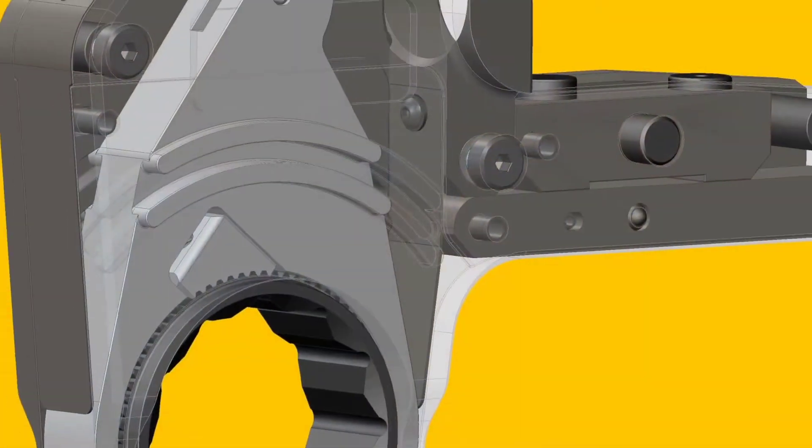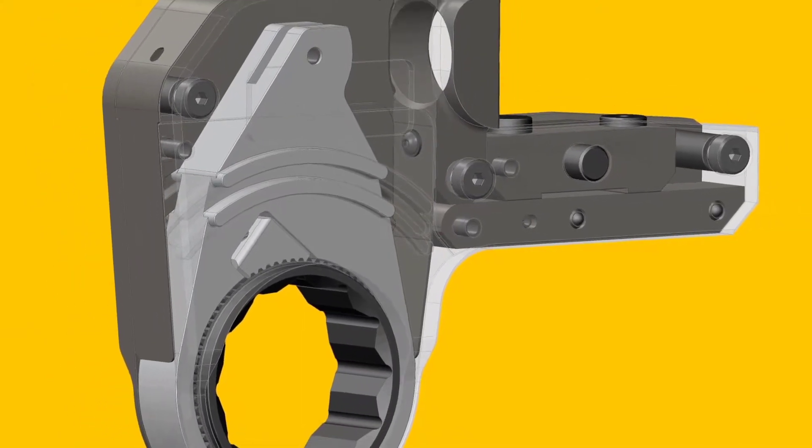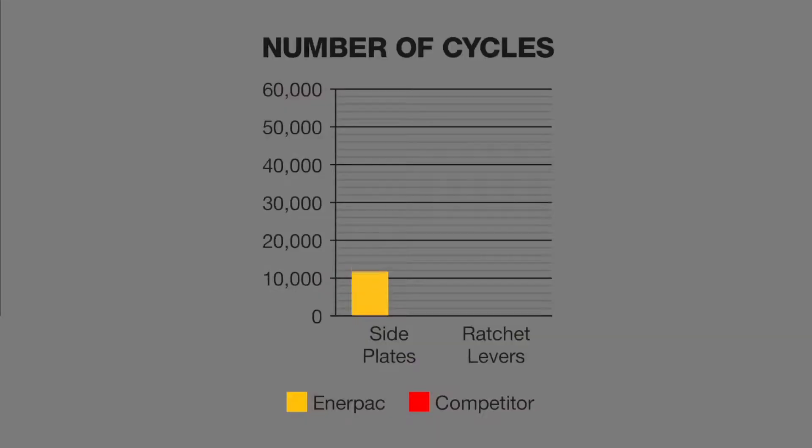The UltraSlim combines premium-grade components with a tool geometry design for long life. In endurance testing, the UltraSlim outlasted a top competitive narrow-access tool by a factor of over 5 to 1.